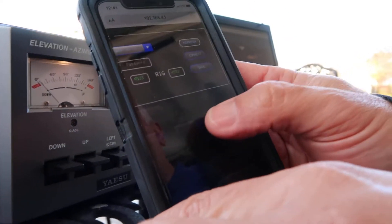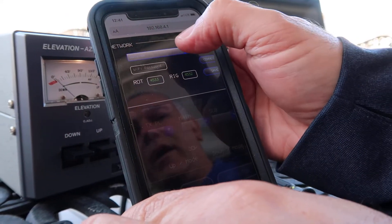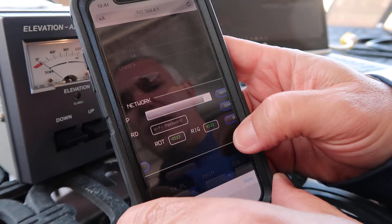Once you've clicked on the refresh tab, it's going to search for local networks that you can connect to in your area. Click on this tab here and then scroll down to the network that you would like to connect to.